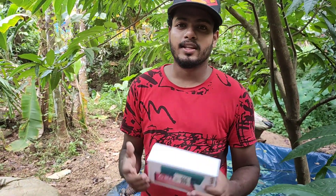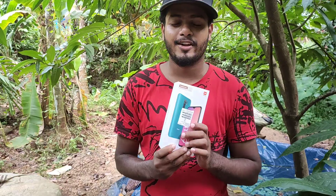I'm going to tell you about the details in this video. I'm going to tell you about the unboxing video.